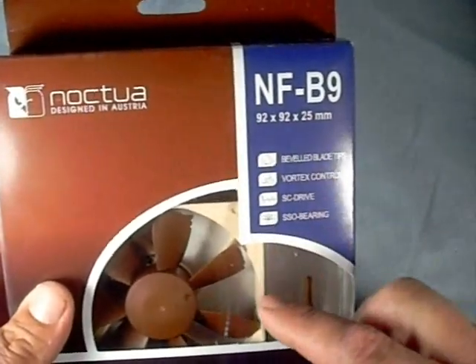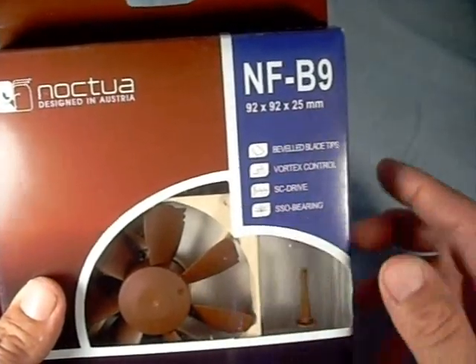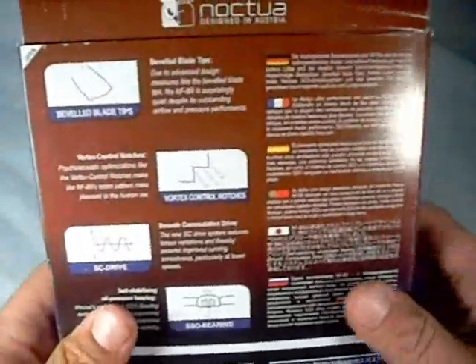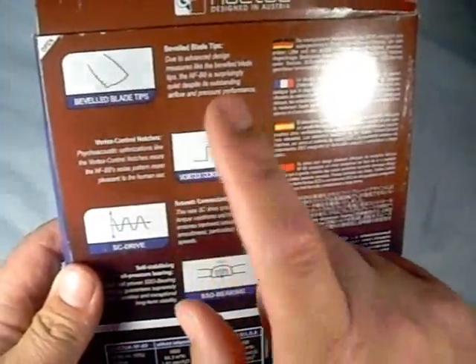Information on their beveled blade tips, vortex control, SC drive, and SSO bearing. On the back side, we have some multilingual information, as well as a breakdown of what the different things are.